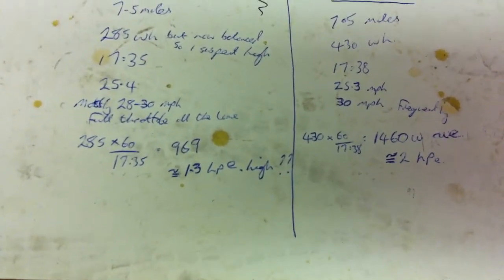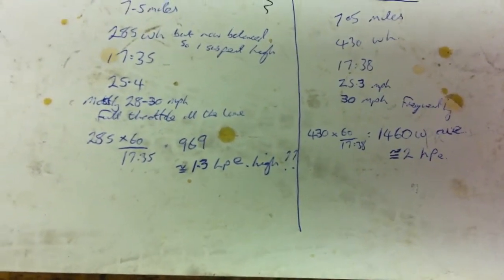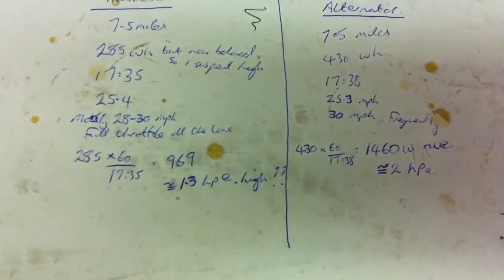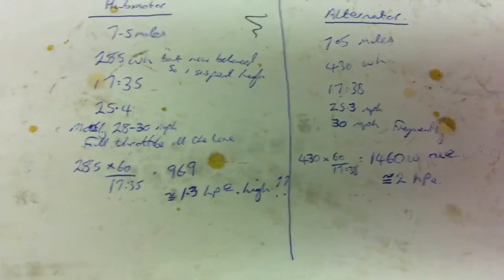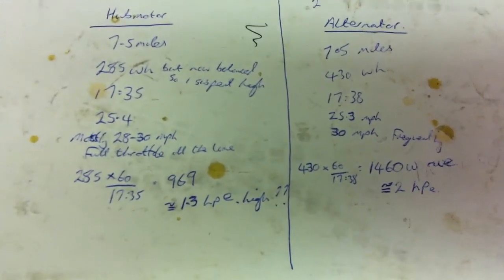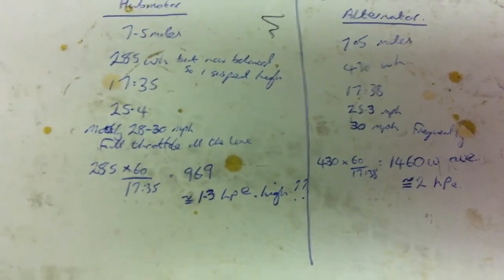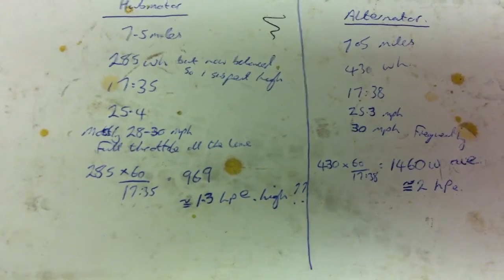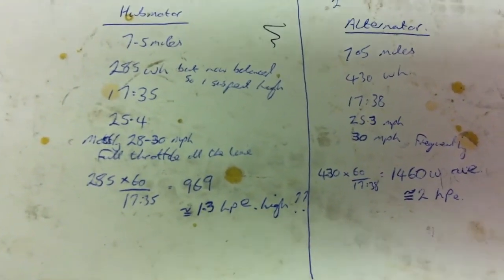So do the maths — the bottom line. On the right, the alternator was 1460 watts average, which is about 2 horsepower electric. On the left we're talking 969 watts average, which is 1.3 horsepower electric.